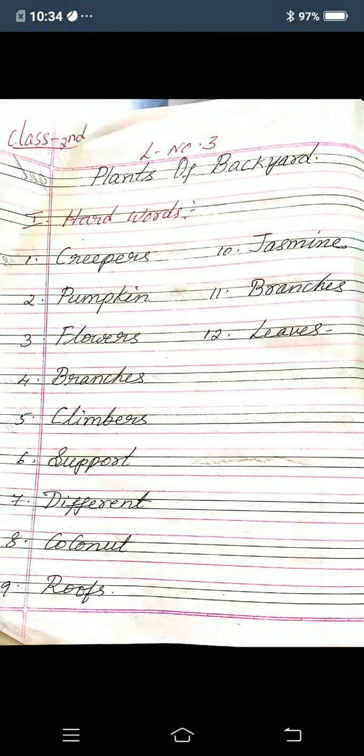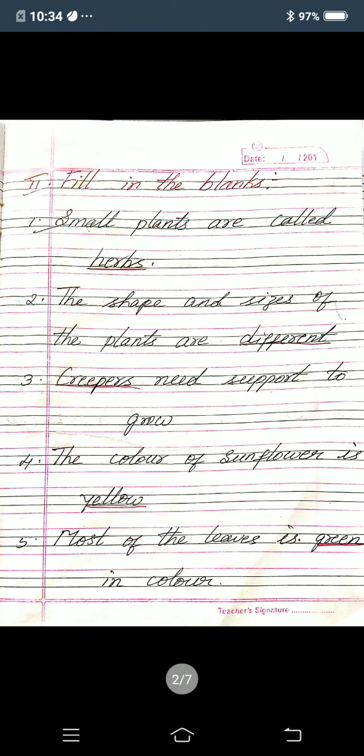Now second, fill in the blanks. First one: small plants are called dash — in the dash you must write herbs, H-E-R-B-S. Second one: the shape and sizes of the plants are dash — you must write different, D-I-F-F-E-R-E-N-T. Third one: dash needs support to grow — you must write creepers, C-R-E-E-P-E-R-S.